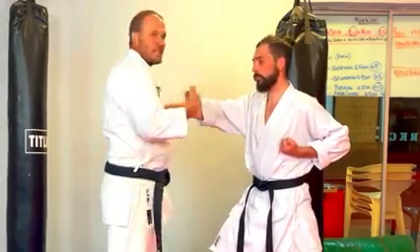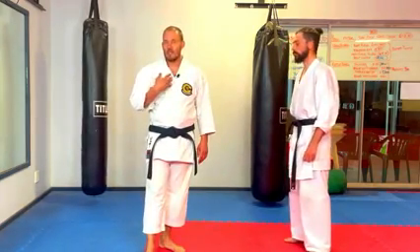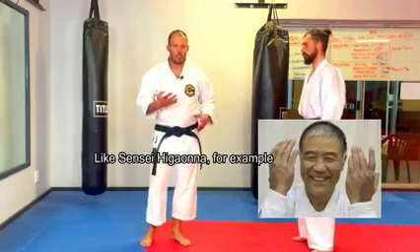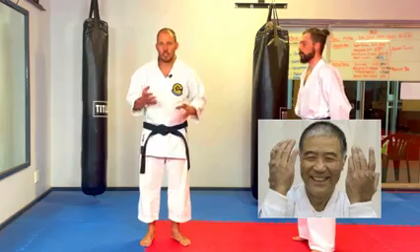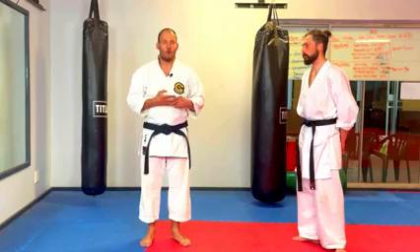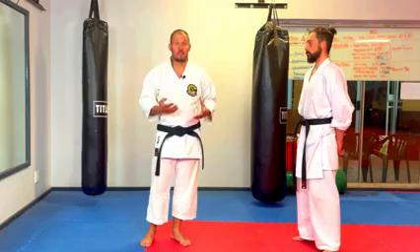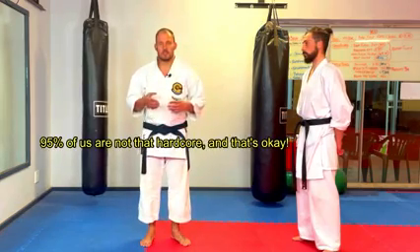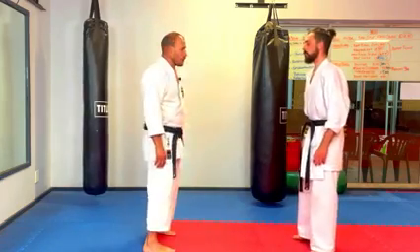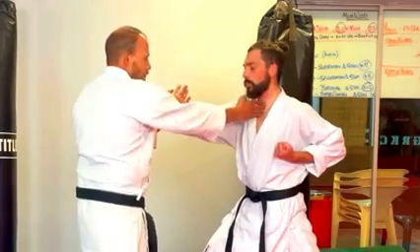I wouldn't be striking for his sternum — I would choose soft targets. Because I am not a 100% dedicated martial artist whose entire life and obsession is martial art, I have to choose softer targets for weapons like knife hand. That's a lot of people in this day and age. You've got to apply a little common sense. Aim for the throat.